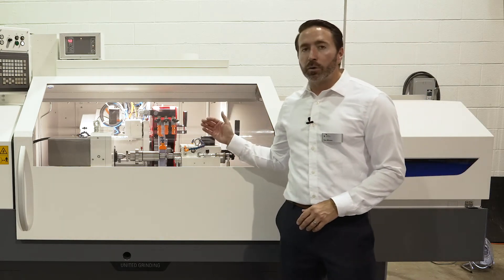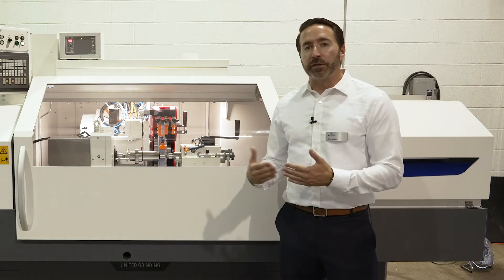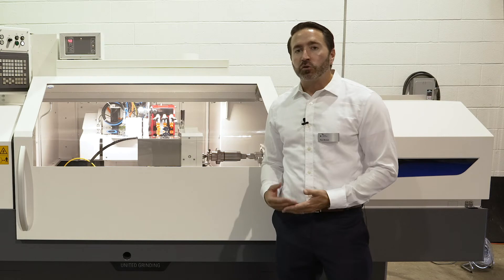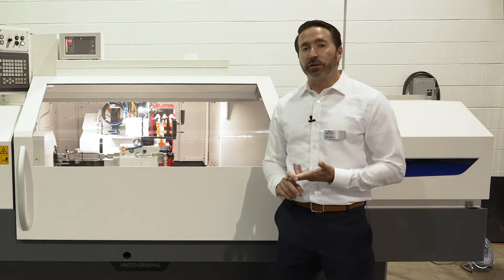The machine can index from zero to 30 degrees in two and a half degree increments, as well as swivel 180 degrees to have an ID spindle. So one, the machine's very flexible. Two, it's very productive.